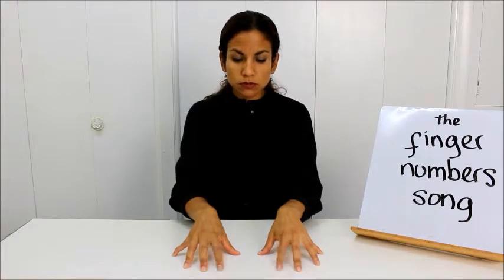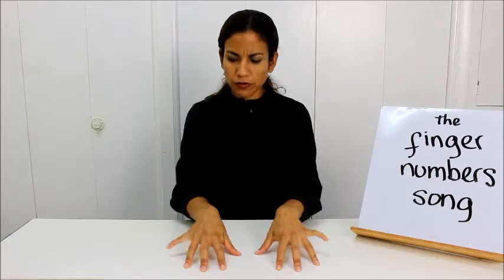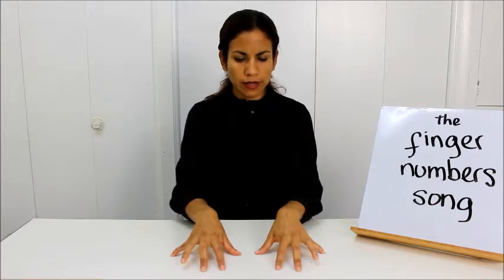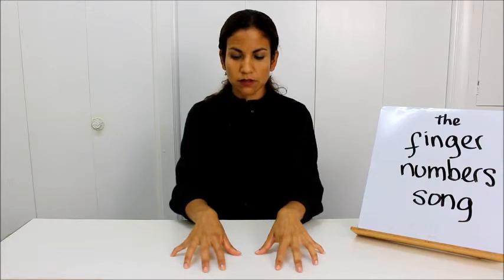Can you show me number 2? Can you show me number 1? Can you show me number 5? Can you show me number 2? Can you show me number 4 again? Can you show me number 3? Very good.